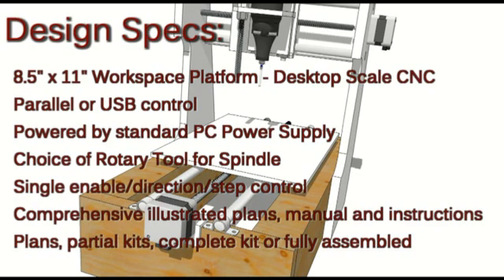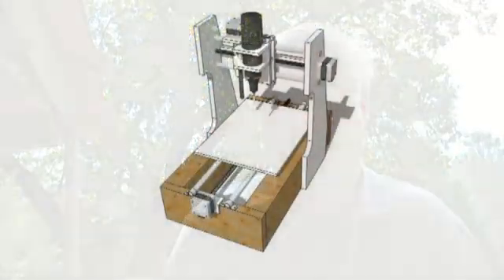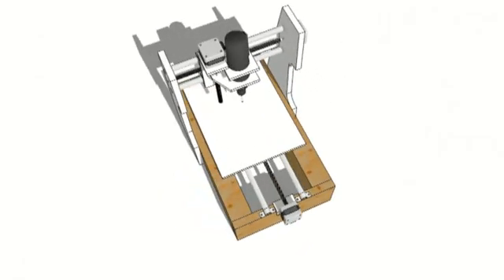Buy parts of the kit, or simply buy the drawings and instructions — all of the above would work great. That's the concept and that's the idea. Don't you think it's exciting? Have a CNC machine, making your own products, doing your own engraving, doing your own 3D modeling.